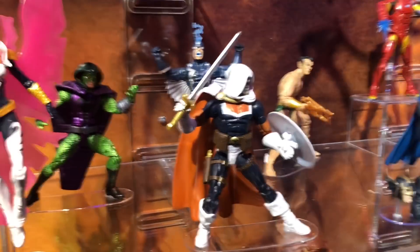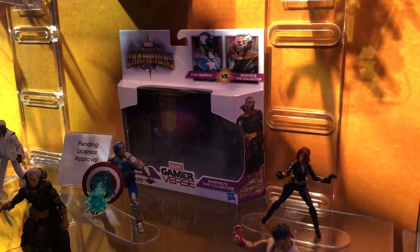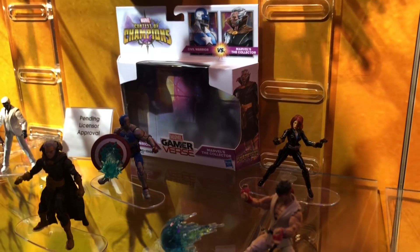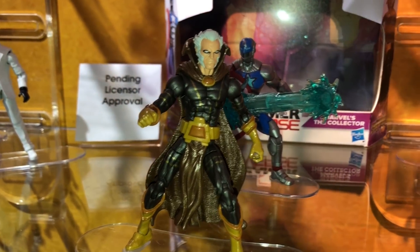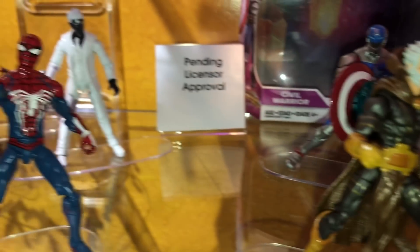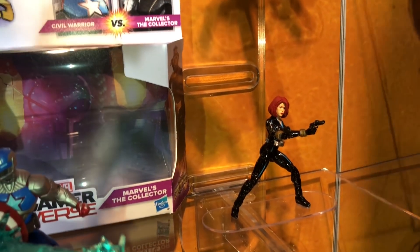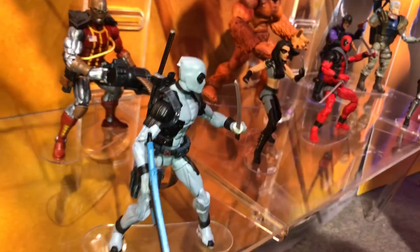Avengers figures are hitting stores now. For the 3.75-inch two-packs, there was a Mega Man and Iron Man at Target. They're continuing that with the Gamerverse line — upcoming two-packs from Contest of Champions include the Collector and Civil Warrior, Spider-Man and Mr. Negative, and Ryu and Black Widow. Some are re-releases, but the Collector would be a cool addition.